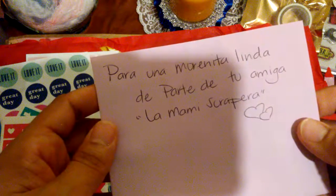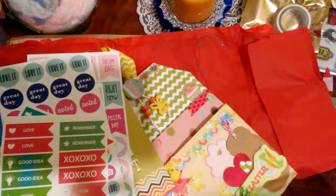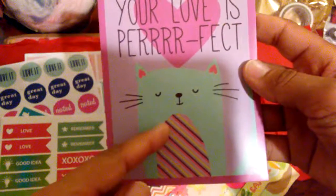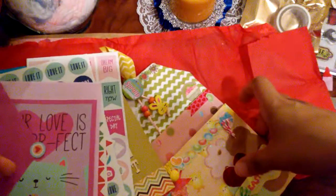'Para la morenita linda de parte de tu amiga, la mami scrapera.' This is a card, so I'm not going to read it on camera. But let me just take a look — 'your love is perfect.' Oh, it's so cute. And we have a little cat named Felix. Let me read this real quick. That's so nice — thank you, Lore.